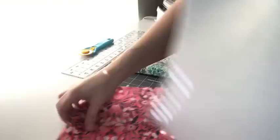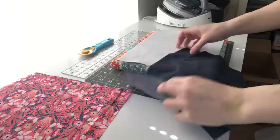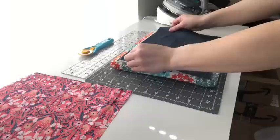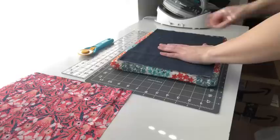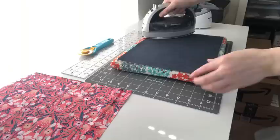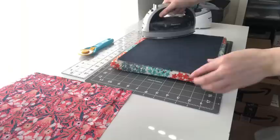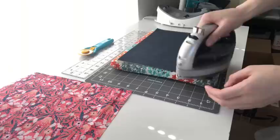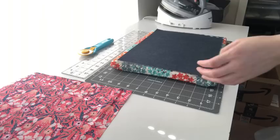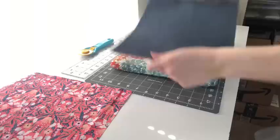Now we're going to iron the lining fabric onto the fusible fleece. If you have batting you could spray baste it on, otherwise just iron it. If you're using fusible fleece or any type of fusible interfacing, you want the bumpy side facing up because that is the glue, and then you want the fabric wrong side down so that the pretty side is up. Just give that an iron.